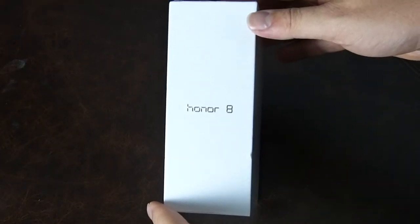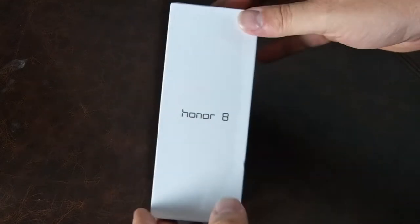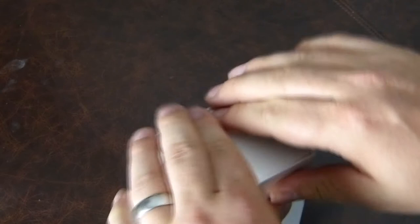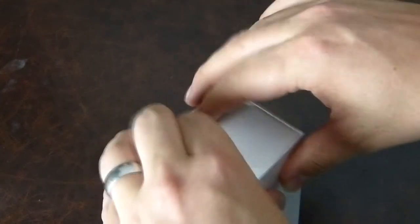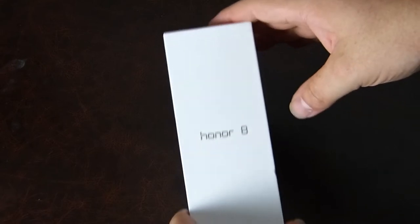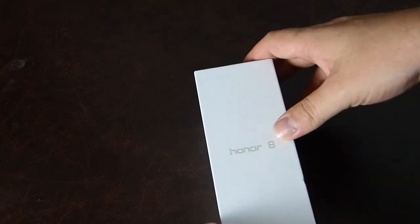Hi there folks, Gareth here and this is the Honor 8. It's the latest flagship from Honor, just unveiled yesterday in Paris. I was there to collect one of the phones and unbox it for you. This is a step up from the previous Honor 7 and Honor 6, which have proved to be very popular phones. Honor were very happy to announce their sales figures have gone up big time.